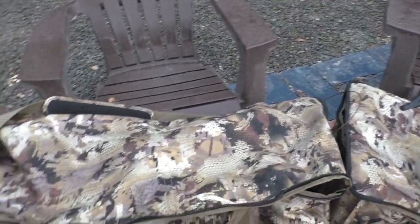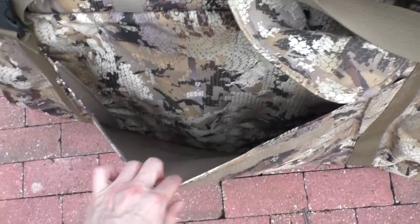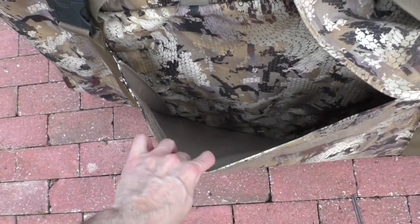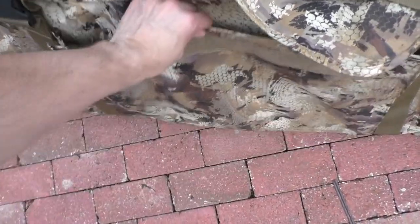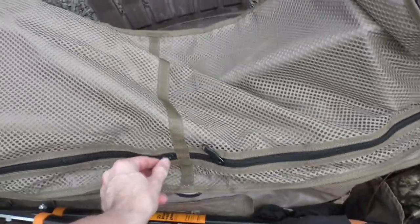With these bags you get a nice generous front pocket where you can put stakes and whatever you need. It also has two zipper mesh pockets on top so you can put whatever you need in there.